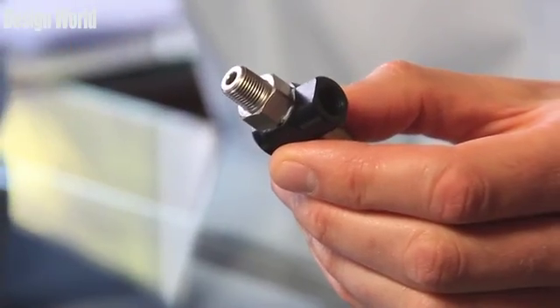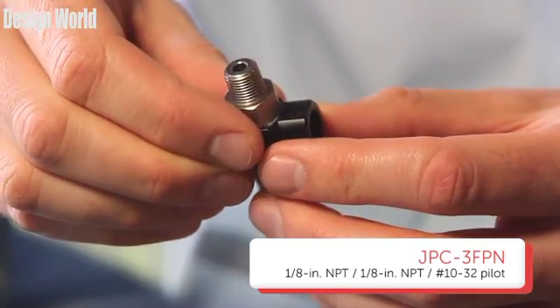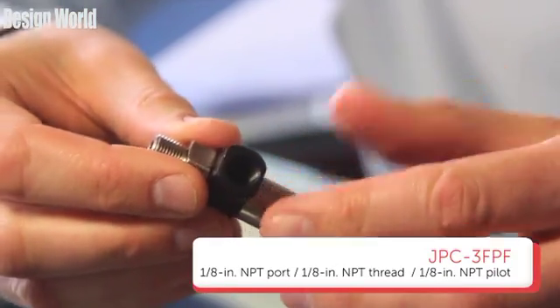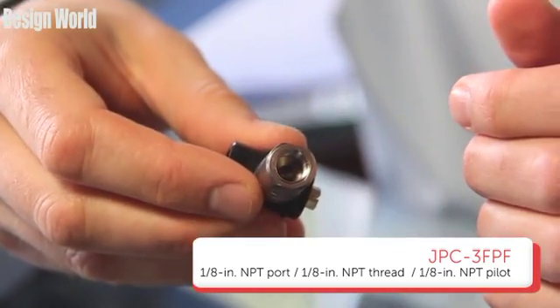The JPC-3FPN has a 1/8 inch NPT port, a 1/8 inch NPT thread, and again the 10-32 pilot. Moving on, the JPC-3FPF has a 1/8 inch NPT port, a 1/8 inch NPT thread, and a 1/8 inch NPT pilot.